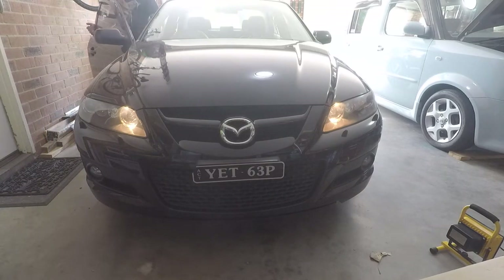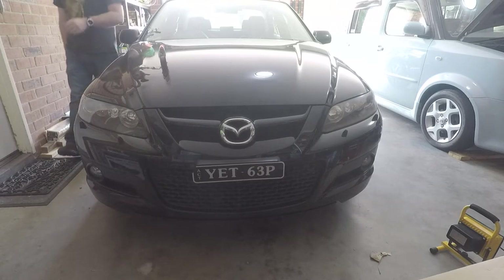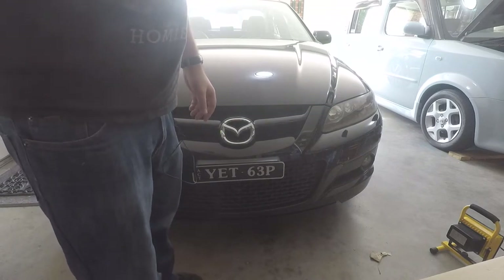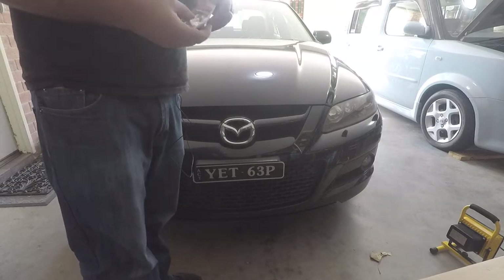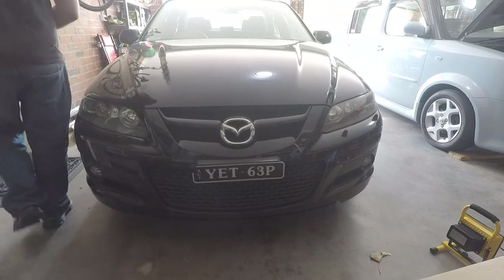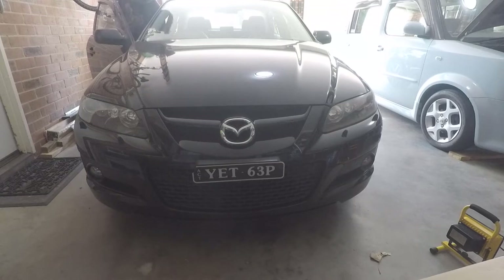So I've ordered some T10 LED lights — these are fairly standard in the automotive industry. A lot of your parking lights and sometimes interior lights use a T10, and almost universally 12 volts, and in this case they're 5 watts.